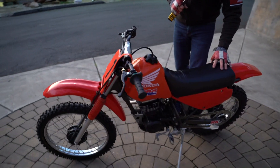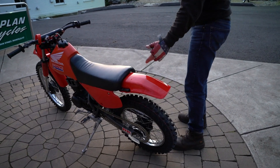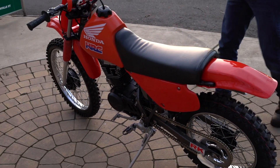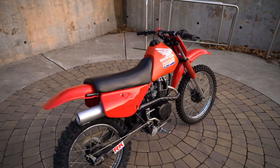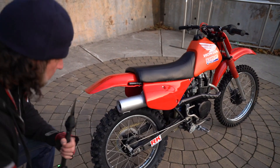Brake and clutch levers are the new shorties. It's got a new kill switch, new gas tank breather, new graphics on the tank. The seat cover has been recovered. It has a brand new rear fender on it. You can see more of the beautiful powder coating on the back of the frame, and brand new VMX blood-red plastics on the side — nice gloss on those. Even the swing arm was taken off and powder-coated to match the frame.